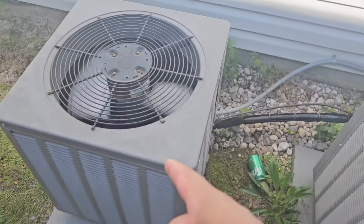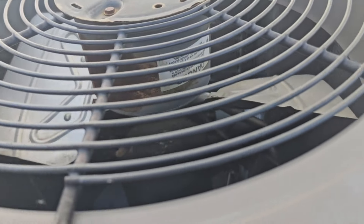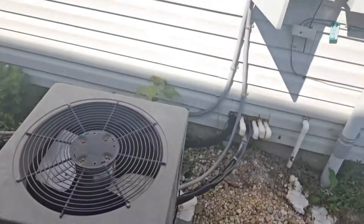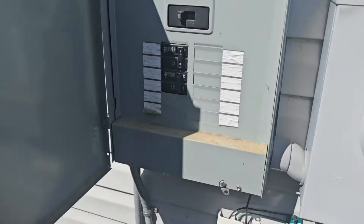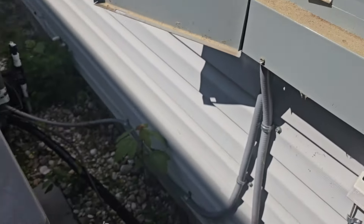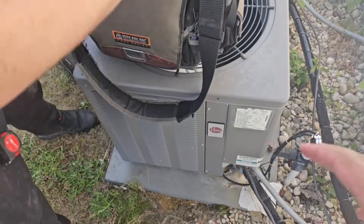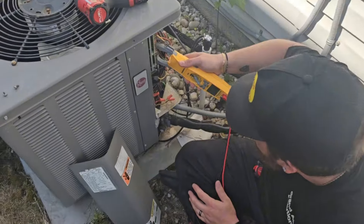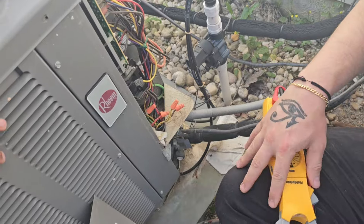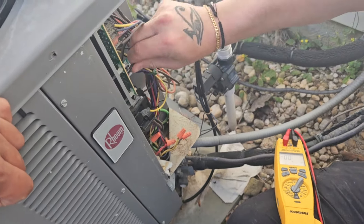This one's the downstairs, which leaves this one as the upstairs unit. It's got some major heat damage and rusting on the condenser fan motor. Since that breaker was tripped, we're going to kick it to off. That thing is stuck — we've got to take the panel off and start checking everything, mainly the compressor.